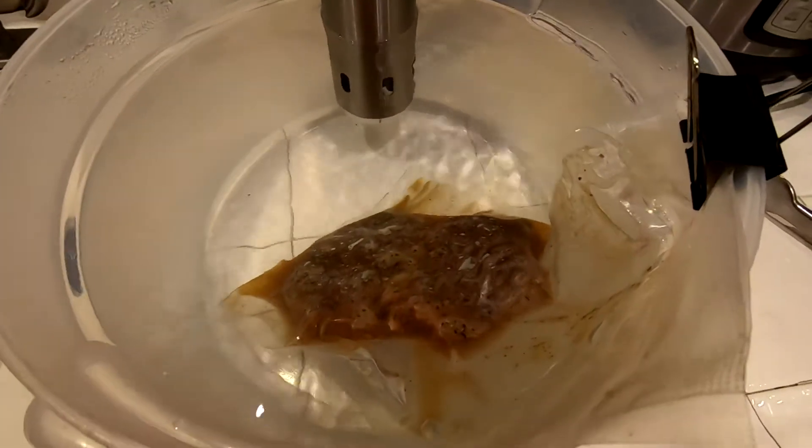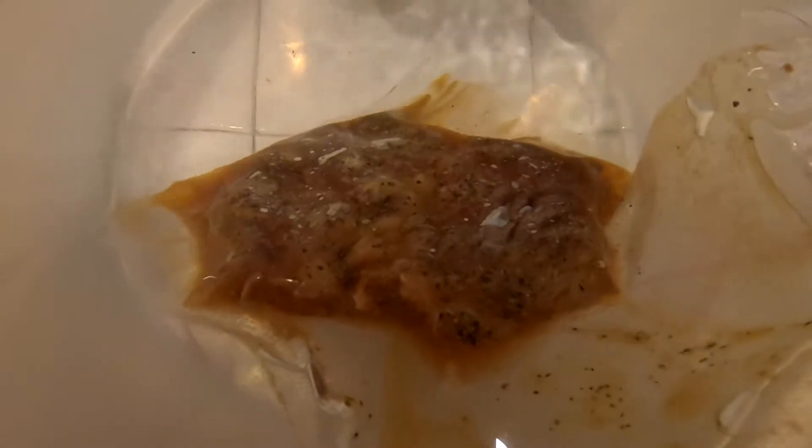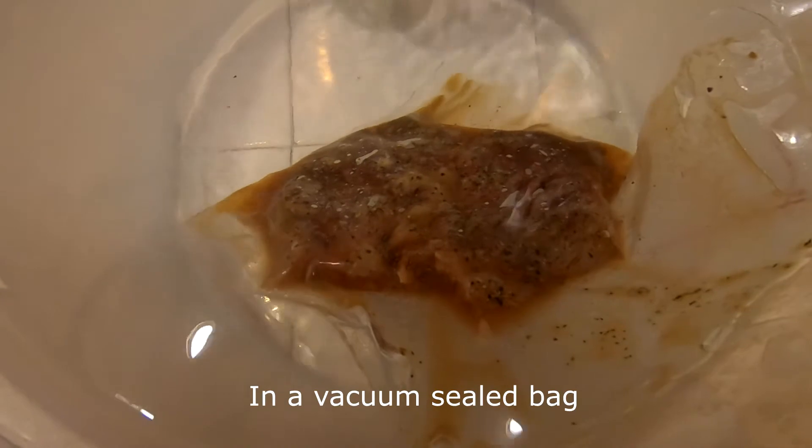Our little chuck steak — actually this is half a chuck steak — is just about ready. The recommended cooking time is about one hour per inch; the steak was about an inch so we went two hours. You can go over quite a bit — hours even — and it won't matter, because the steak will never reach a hotter temperature than what you set on the sous vide machine. If you don't know about sous vide, you soak it in a hot water bath for a couple of hours and it gets real tender because it cooks slowly.